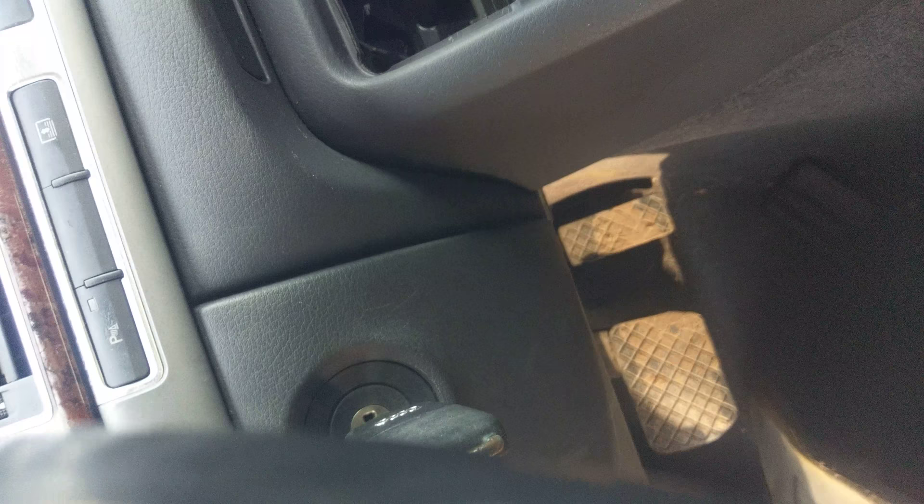Audi A8L key removal with dead battery. Most of the time you won't see it, but beside the battery there's a little black square that looks like an infrared.